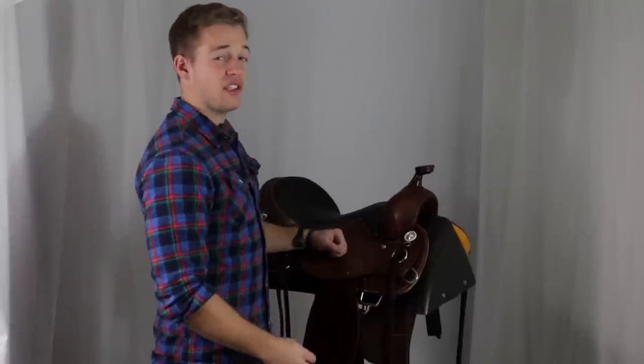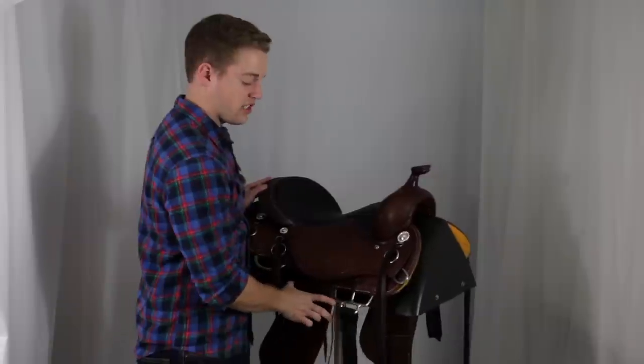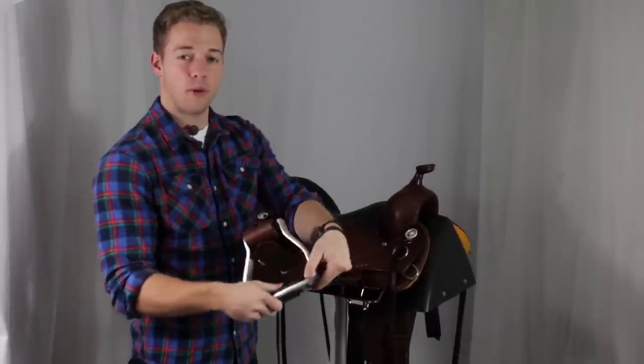The last two tidbits of information about the Cashel Saddle is that it has a close contact skirt with fenders that are set to swing freely, and then it has the aluminum stirrups with the rubber grip.